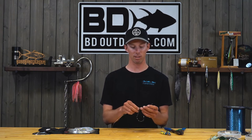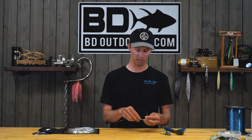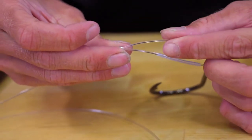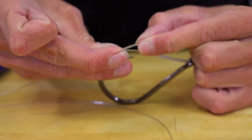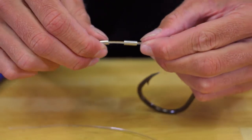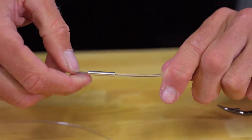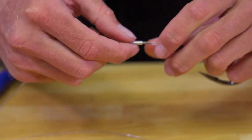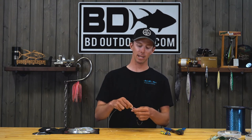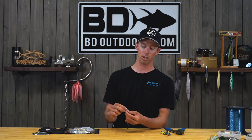Feed the line through there, maintaining the chafe tube inside the socket of the hook. Take the line back through the first crimp, giving yourself enough room to go through the second crimp — two crimps for just another level of security in case one were to slip. If you have a lighter, you'd be lighting the end of the line here, which causes the line to mushroom up. In the event your crimp were to slip, the line would get caught on the crimp rather than pulling straight through.